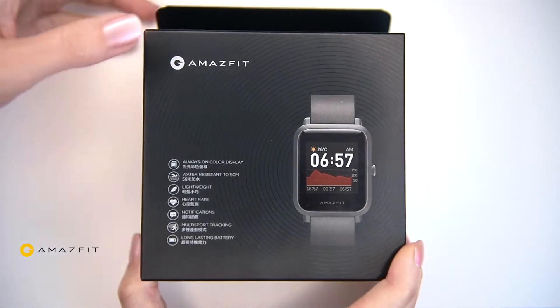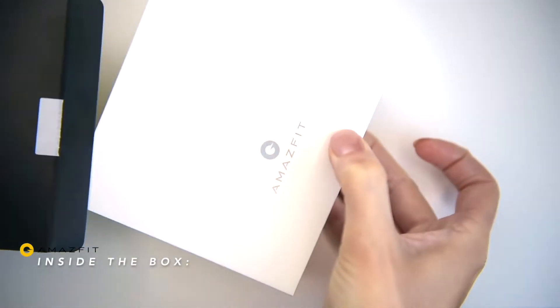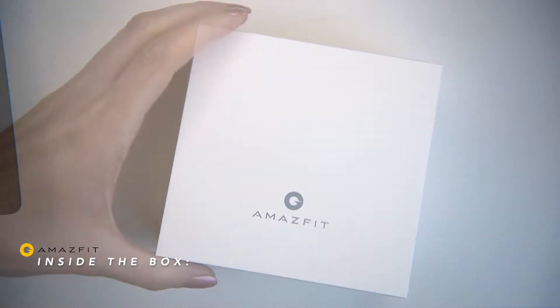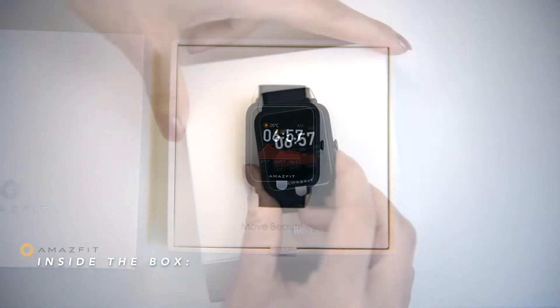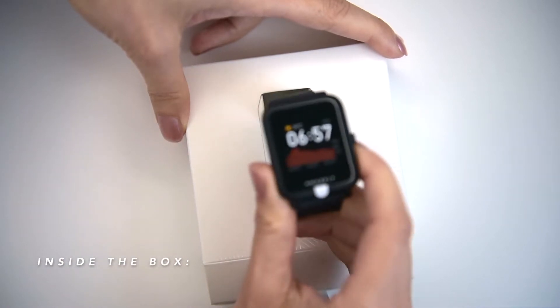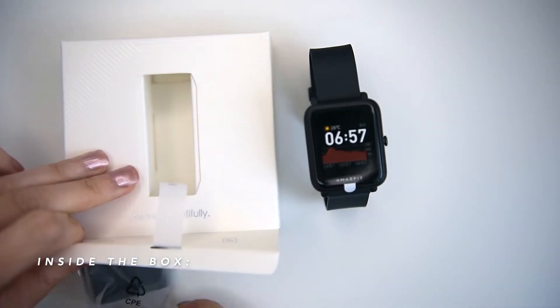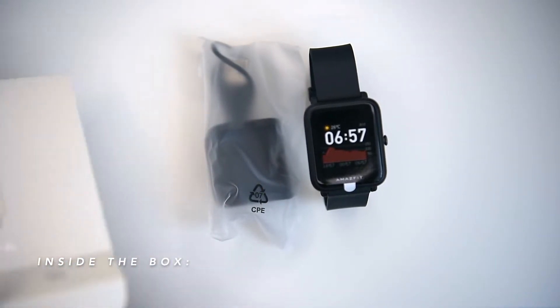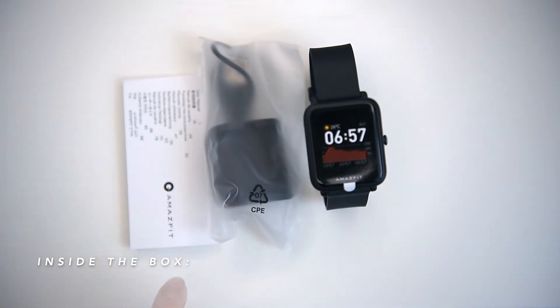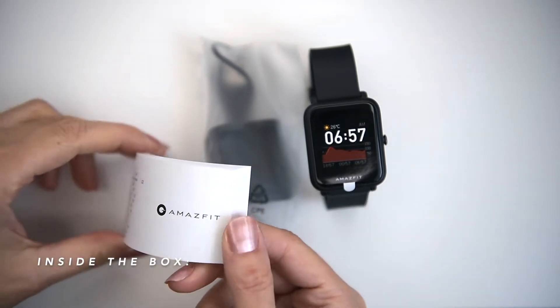Amazfit — this brand is particularly good at building impressive longevity into its products, something that a lot of the bigger rivals fail to deliver on. The BIP S Lite is no exception, claiming an impressive 45-day battery life. This compact budget fitness tracker is the follow-up to the Amazfit BIP and has nearly all the same specs except GPS tracking.